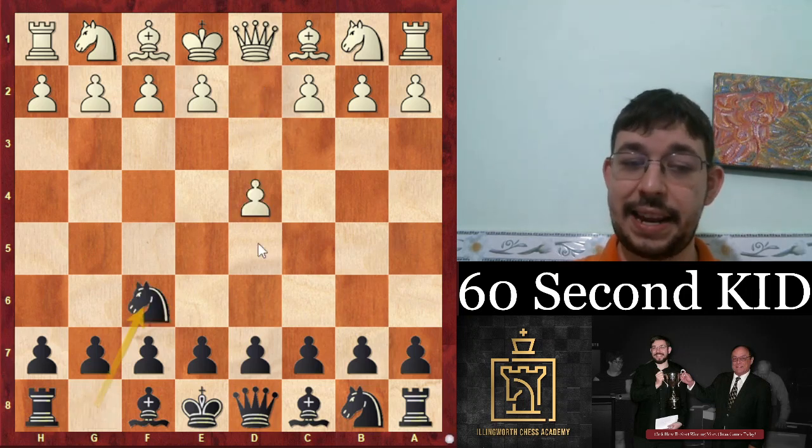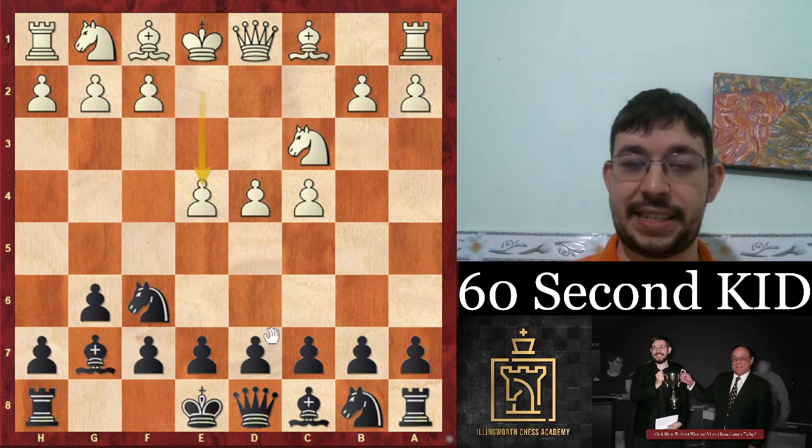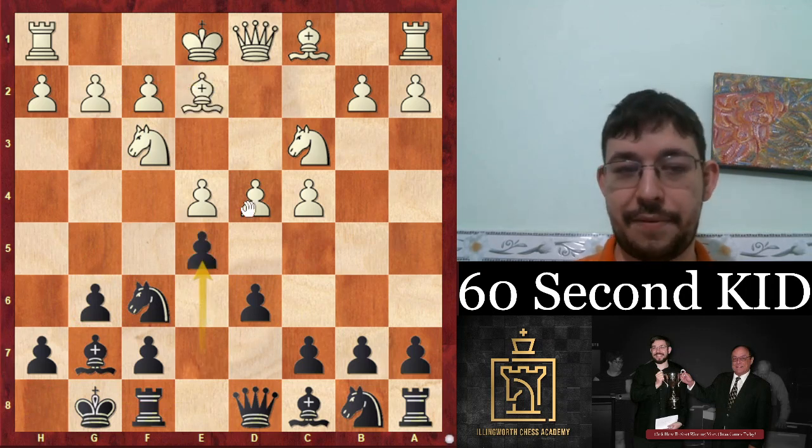Let's learn how to play the King's Indian in just 60 seconds. The King's Indian is where we play g6, bishop g7, d6, knight f6, knight f3, castles, bishop e2 — and we can actually safely play the move e5.